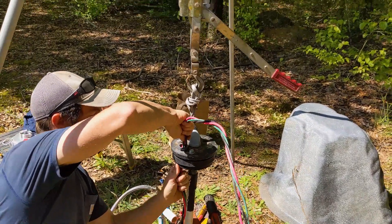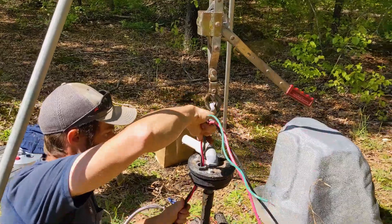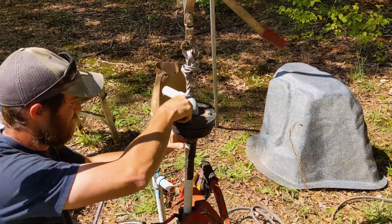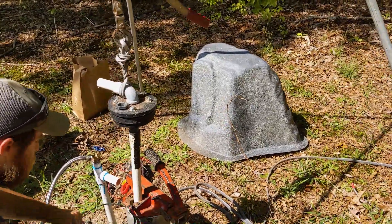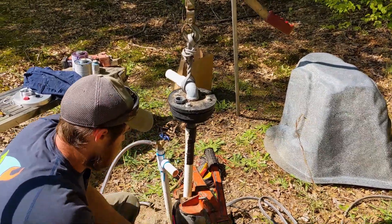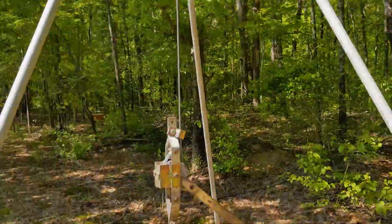Engineer 775 here — it's been a while since we put a simple pump in. This is a standard installation of a simple pump hand pump. The customer had already purchased it and it was on site; they just wanted us to come install it. It's a pretty deep well at 625 feet, so we broke out the tripod.